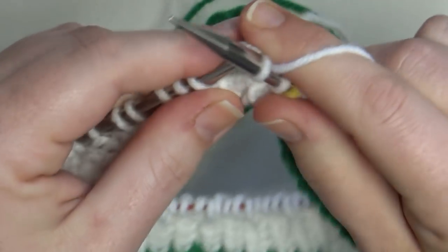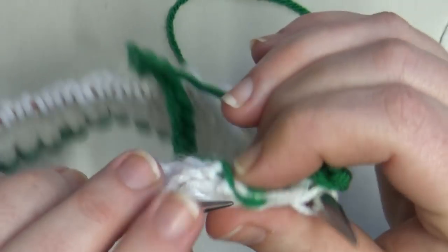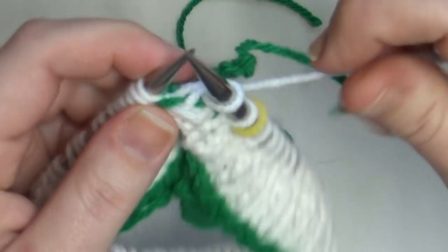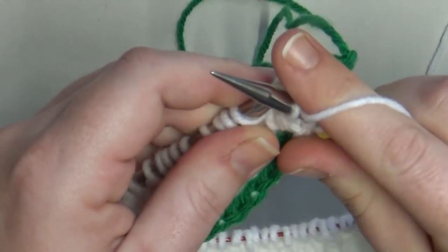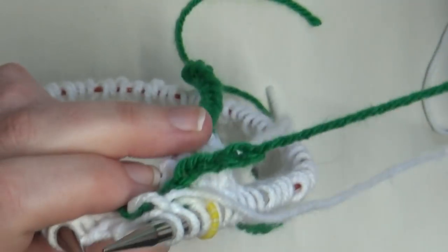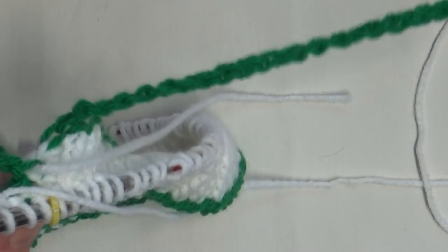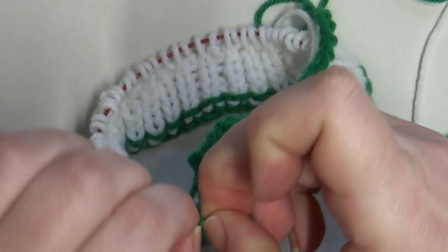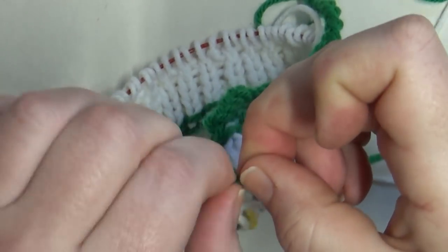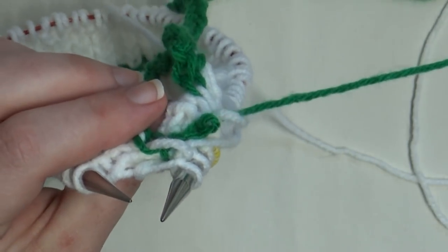When connecting the provisional cast on, I like to pick up and knit a few stitches together before I start unzipping. I pick up the next stitch, then the one after that. It's a little harder because my brim is so short — once you have a nice long brim it folds up nicely and is easier to work with. Now here's our provisional cast on — this is the end where we started our chain, where the ball of yarn was connected. All you do is undo that knot and pull through. Then you can unzip — see how it unzips!